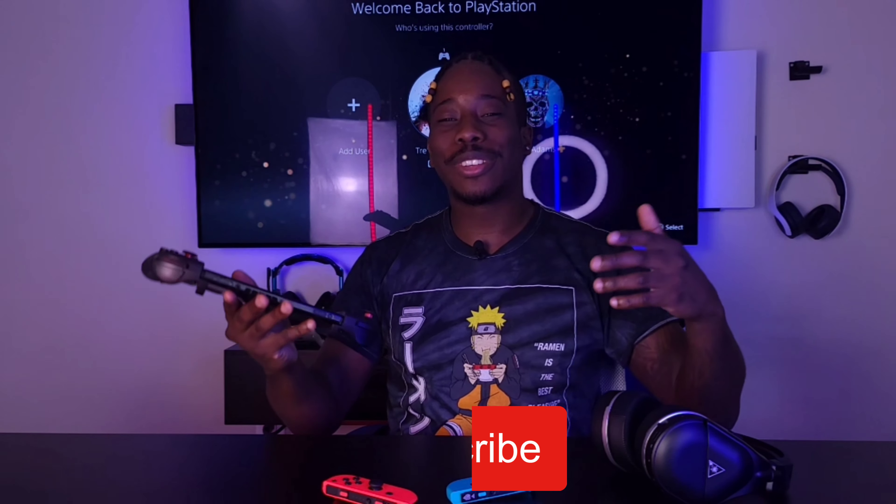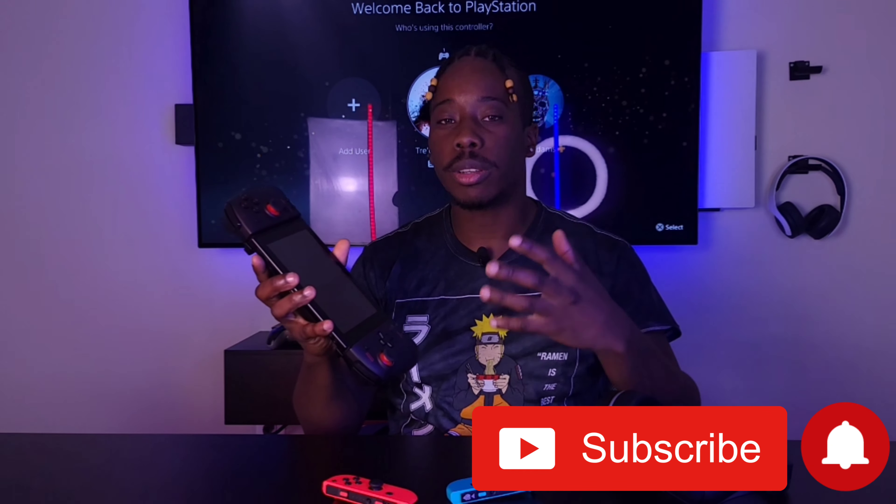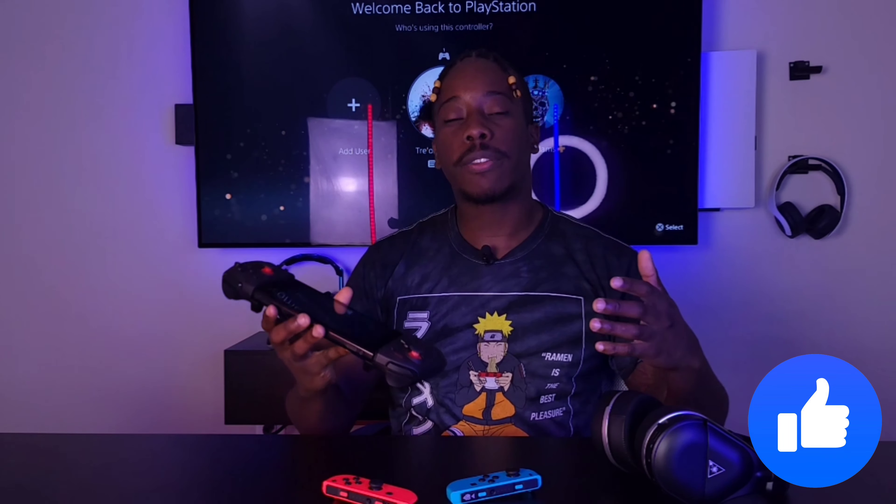I was hyped about the Switch OLED having Bluetooth, but little did we know the original Switch had Bluetooth this whole entire time. So in this video I'm going to show you how to pair and connect your Bluetooth device no matter what you want to use. Without further ado, let's get right into it.